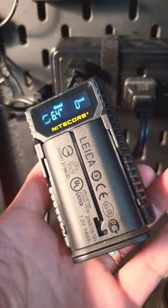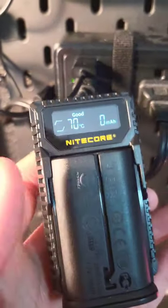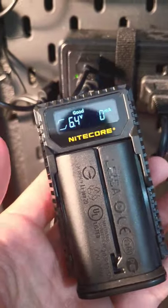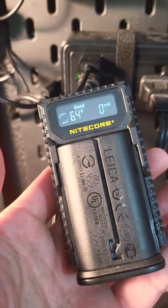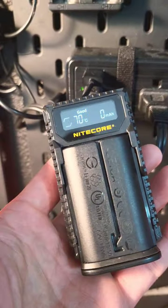You can see this is my Leica battery for my Q2, and as soon as I plug it in it just tells me 6.4 volts — great — but there's no mAh reading.